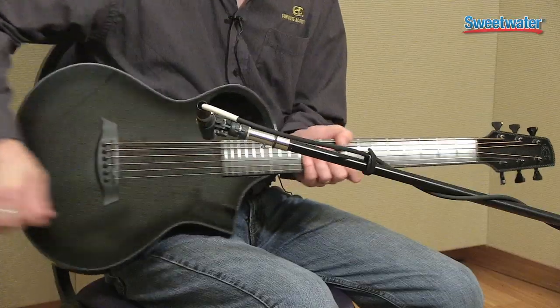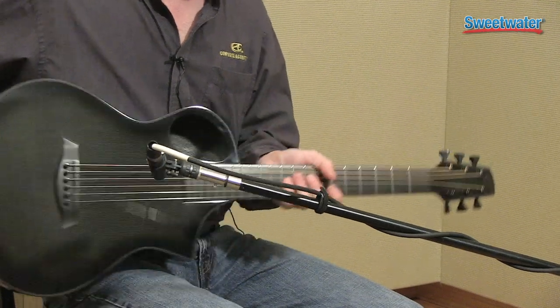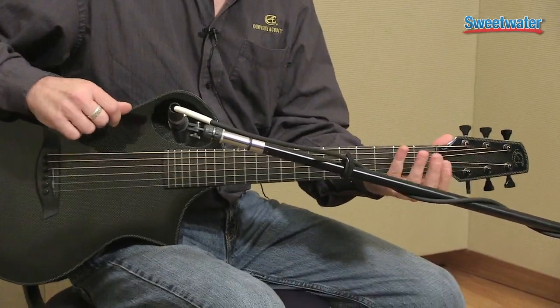Hello, I'm Michael Smith from Composite Acoustics. Composite acoustic guitars are handcrafted one at a time in the United States of America using aerospace grade composite materials — from the carbon fiber weave that we make the body and the top out of, to the proprietary composite materials we use for the fingerboard, the nut, and the bridge.